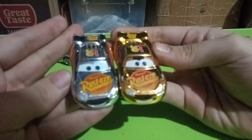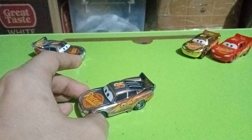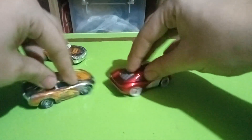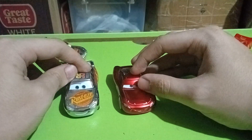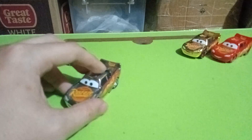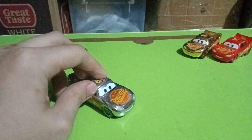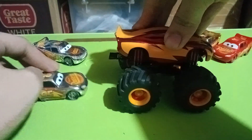Now for some more comparisons with other metallic McQueens, going back in time. Starting with the Cars 1 Cruising Lightning McQueen, which has a metallic shade of red. Then the Radiator Springs Lightning McQueen. And then this big boy — the Frightening McQueen metallic, which is actually a store exclusive variant.